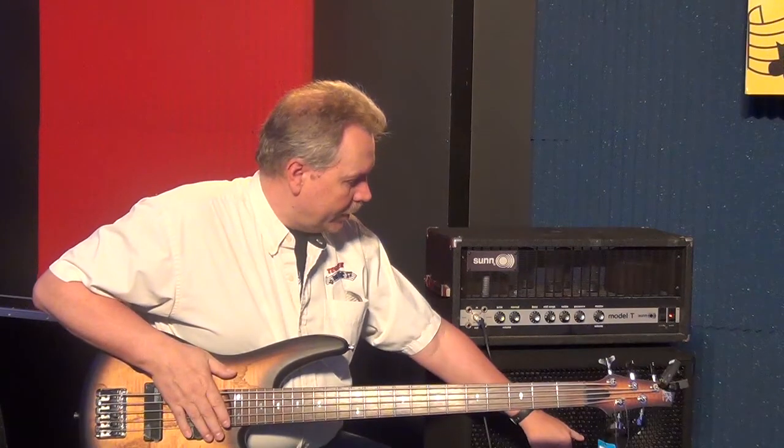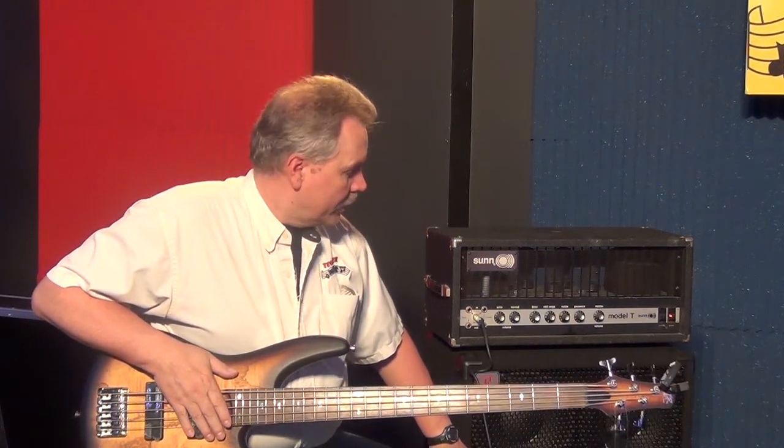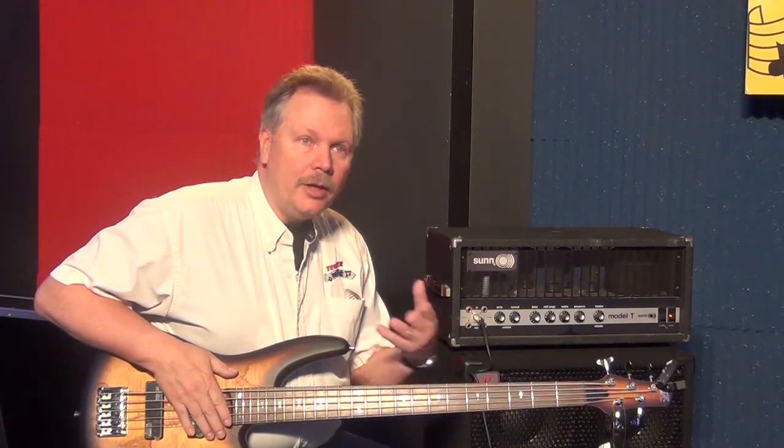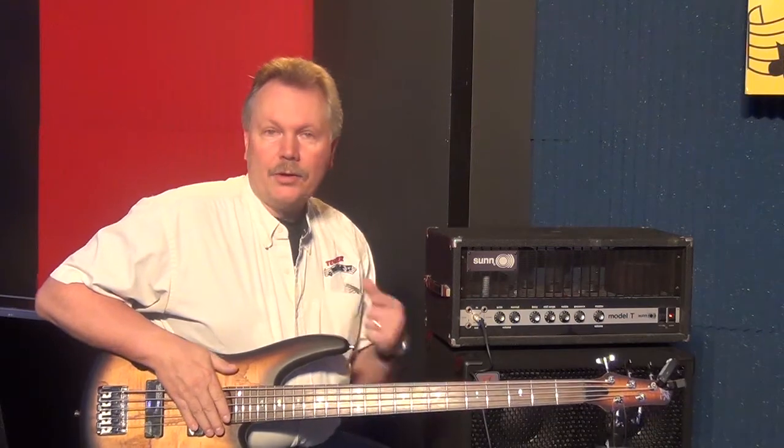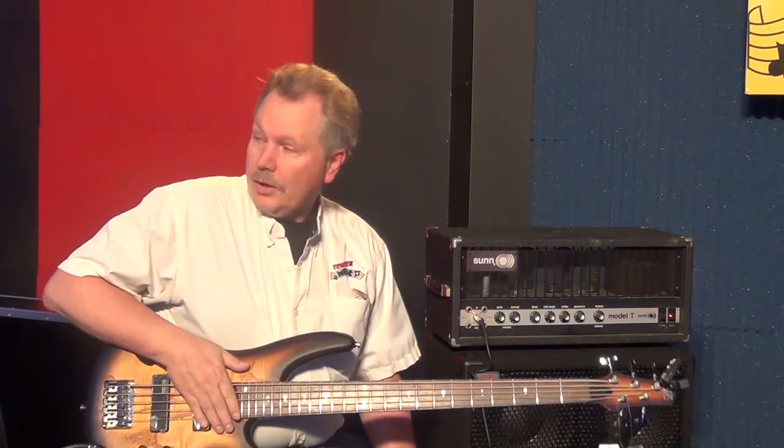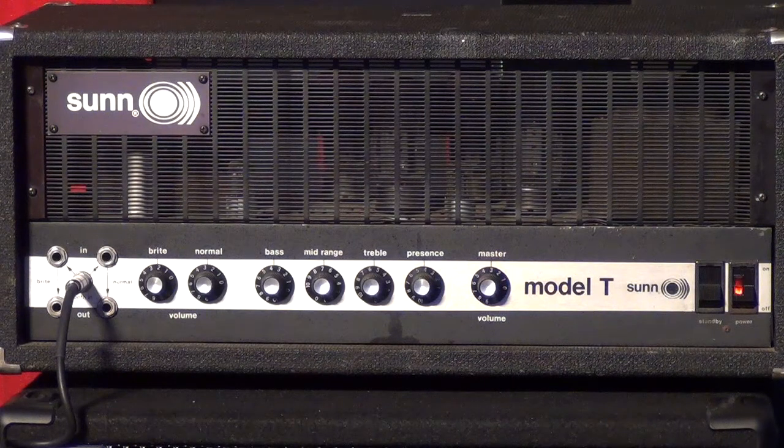I've got a condenser mic in front of the cab. This cab from Eden is a TN410, which we also have listed in our store at this point in time. We're gonna try to capture this so you can hear what this thing sounds like and make sure it all works. I've got Justin over on the video switcher, so we've got a camera on this head and let's go through all the controls.